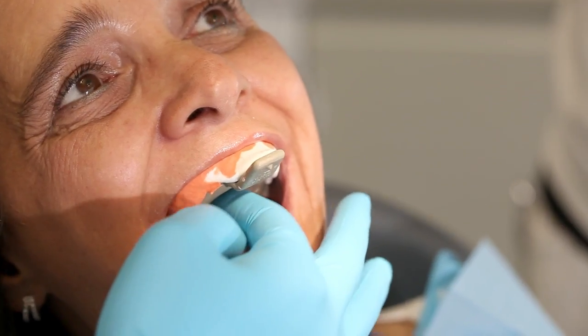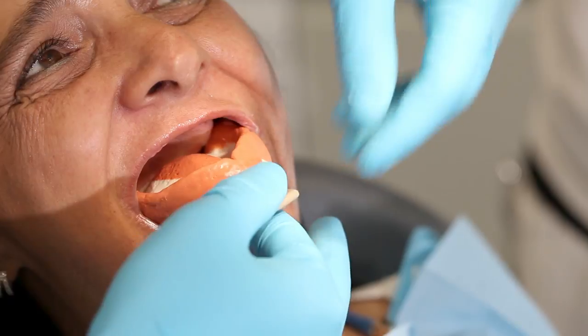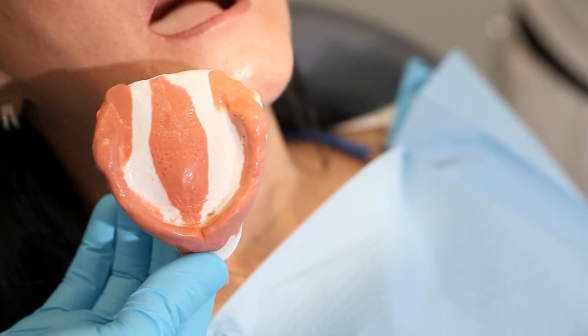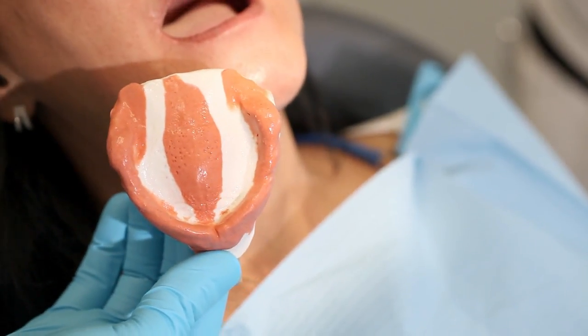Stop applying pressure to the tray but keep it in place until the material has set. Once the impression material has set, carefully remove the impression. Do not pull by the tray handle but break the vacuum with your index finger in the area of the tuberosity. This way you can detach the impression from the oral tissues. The finished impression should be free from air bubbles and all the important anatomical details should be visible.